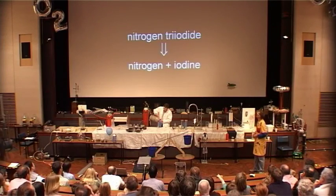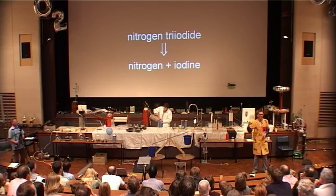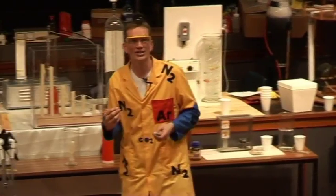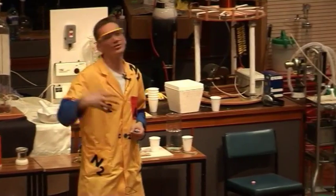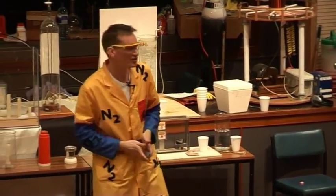This compound with some nitrogen in it is called nitrogen triiodide. Here we have nitrogen combined with iodine. The nitrogen doesn't really like to be combined with the iodine — there are very, very weak bonds between these two. The nitrogen really wants to bind to itself instead, forming the very, very strong nitrogen-nitrogen bonds.